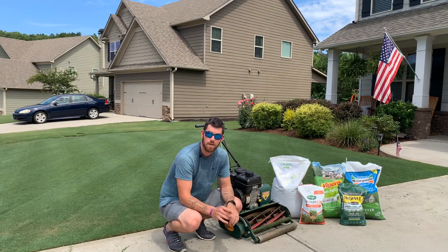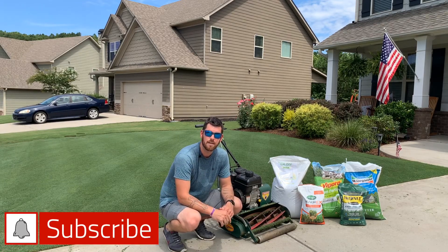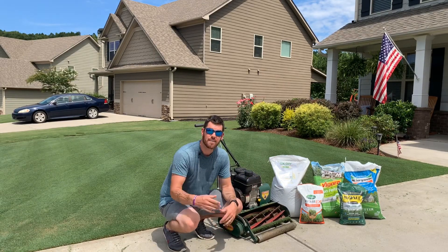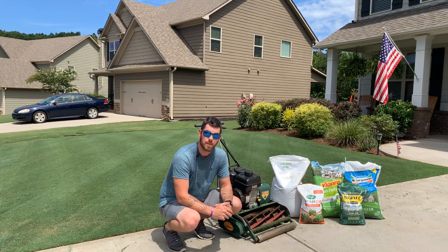Hey neighbors, thanks for tuning in for another lawn video. This one's going to be talking about some of my favorite granular products — those are ones that go in spreaders as a solid product. I'll cover why I like them, why you might want to try them, and why some of them you're going to need.